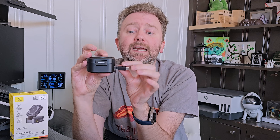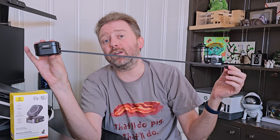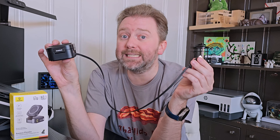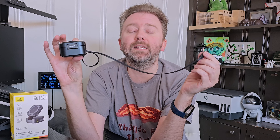Another nice thing tucked in the side here is a cord you can pull out, and this is going to be a 67-watt charging cable. This is perfect for a tablet, PC, or laptop, and you can charge both things at the same time. As long as you have a 100-watt adapter, you're going to get the full wattage out of both of these.